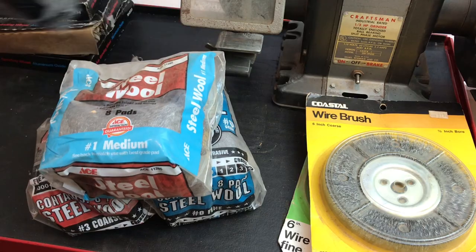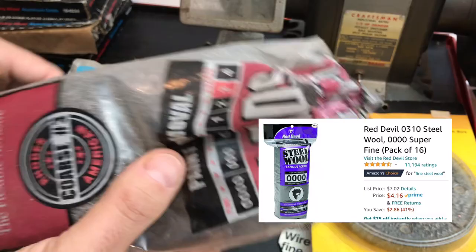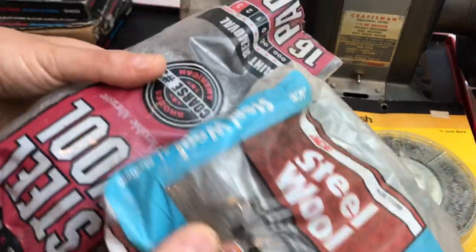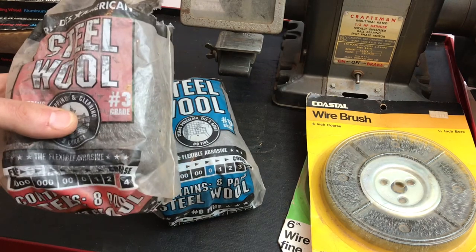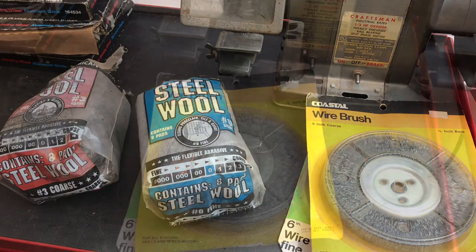Just got all sorts of steel wool here. I think steel wool is super cheap but I don't have any. It's great to clean up stuff with. I got all sorts of grits — it goes from zero zero, I got a fine, I got a three grade. So I'm sure that'll come in handy here in the near future.